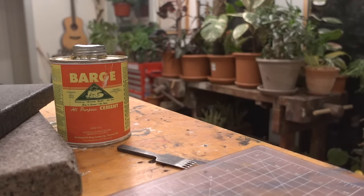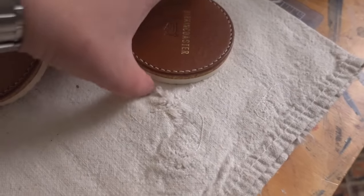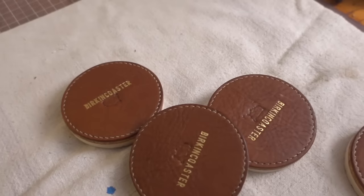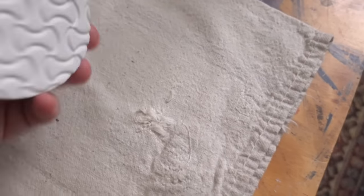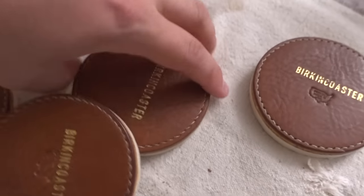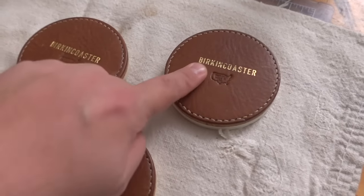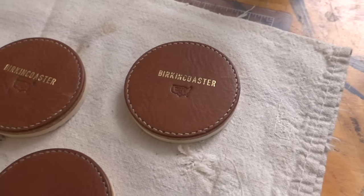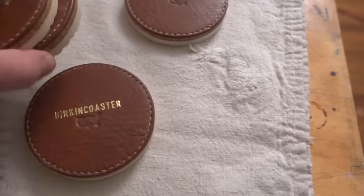Let me finish up the other three and I'll come back and show you the final version — they look pretty cool. The one thing I did learn is, if you're going to do this, do all of your stamping and embossing before you put it all together, because trying to emboss when you have EVA rubber — or whatever kind of rubber that is — it just doesn't come out super clean. I threw on 'Made in USA' and I spelled Birkin wrong on purpose because of trademarks — we don't want to repeat a Louis Vuitton thing.